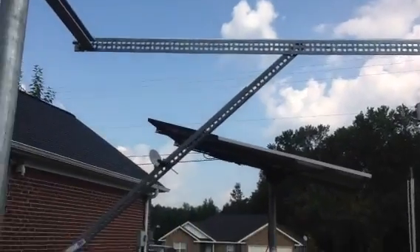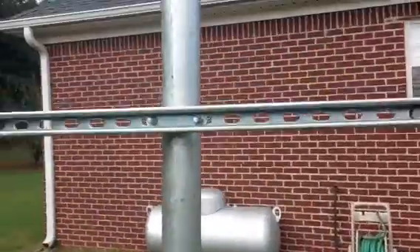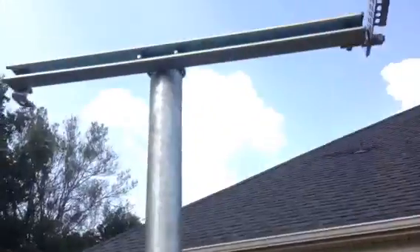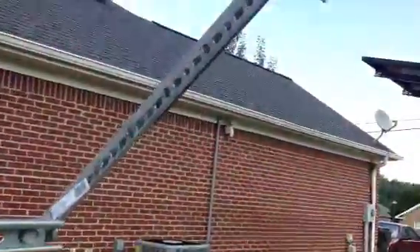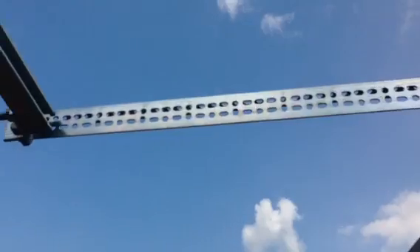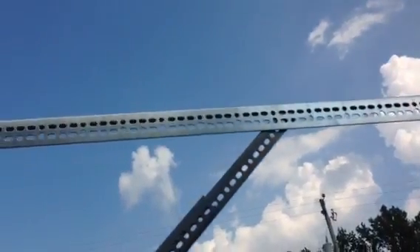I'm going to make it adjustable and so far it looks like it's going to turn out pretty well. I've got a two and a half inch pole — they come in about ten feet in length — and I got a 10-foot super strut and cut it in half. Each section is about 32 inches. I've got some angle iron that's about six feet in length, and I'm going to combine two angle irons and make it adjustable so I can fit the railing to the size of whichever panel I want to put up there.